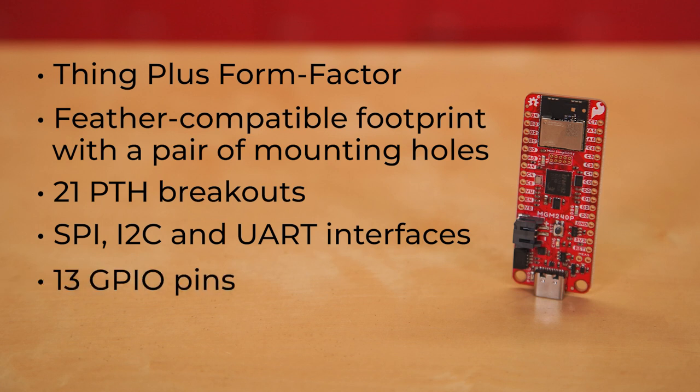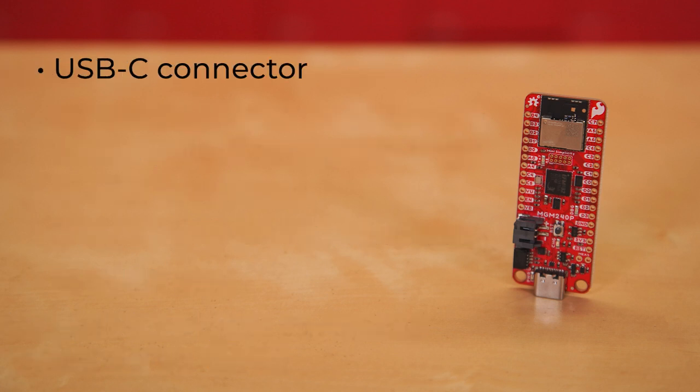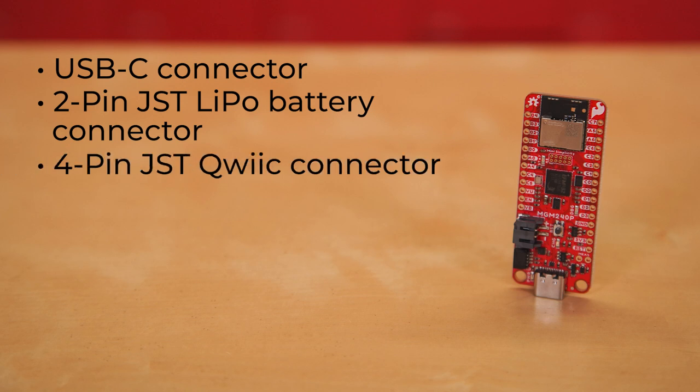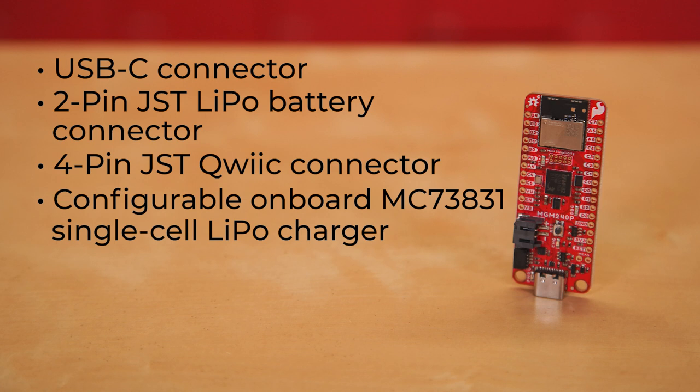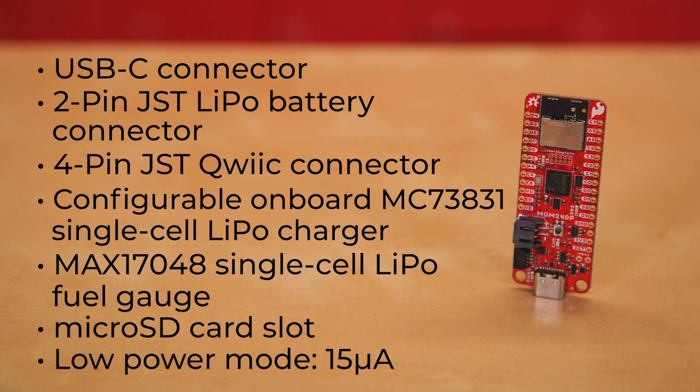There are 13 GPIO pins — 6 labeled as analog and 7 labeled as GPIO — but in fact all function as either GPIO or analog. There's also a built-in digital-to-analog converter. It holds a USB-C connector, a 2-pin JST LiPo battery connector, a 4-pin JST Quick connector, and a configurable onboard MCP-73831 single-cell LiPo charger, a MAX-17048 single-cell LiPo fuel gauge, and a microSD card slot.